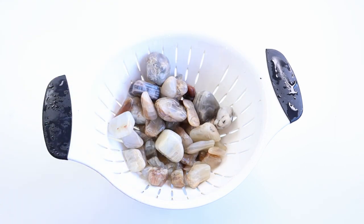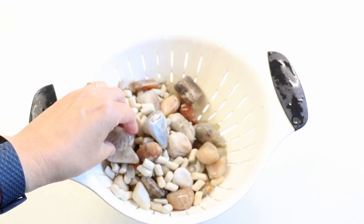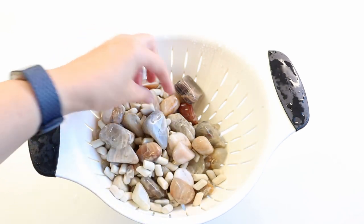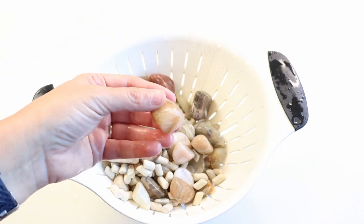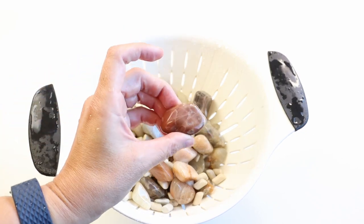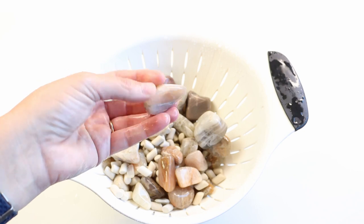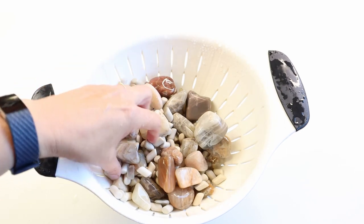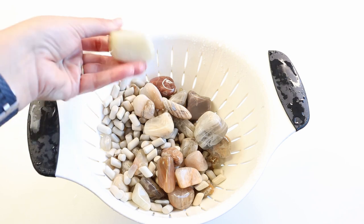This batch of moonstone is looking really good after its second week in coarse. A quick peek tells me it will need another week in coarse at least, but it's a lot smoother than last week and I'm still loving the variety of colors — peach, red, black, gray. While they're nice and smooth with a good shape, they've still got ridges and crevices that would be nice to work out before moving on to medium.